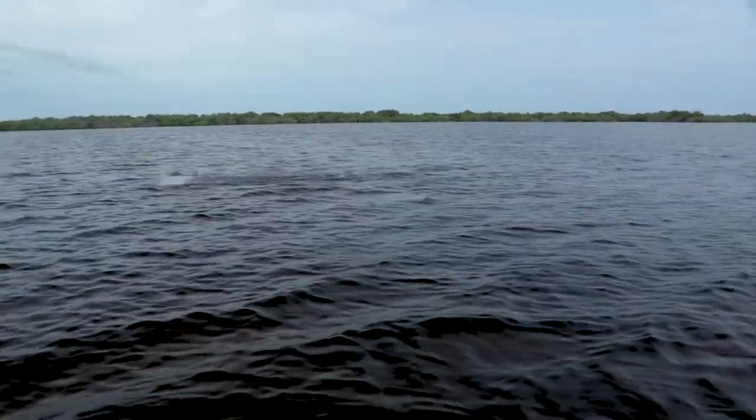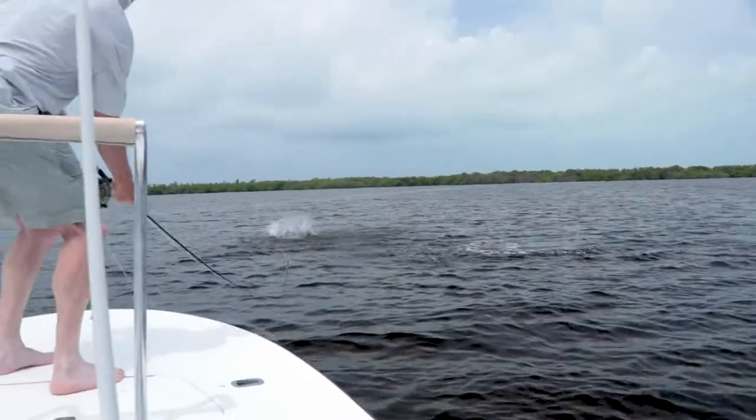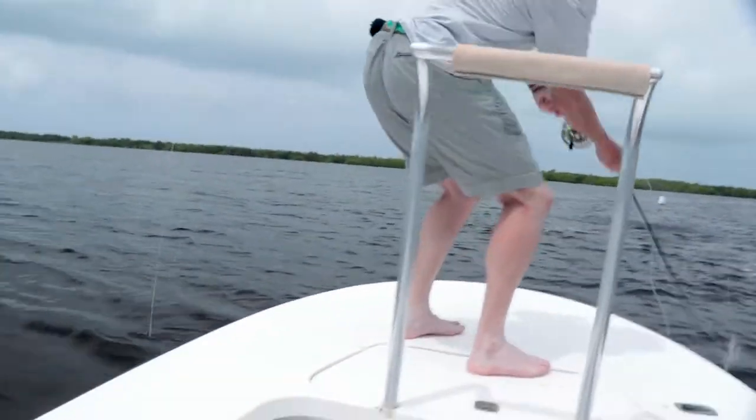Second, when you hook the tarpon, he's going to jump. When he jumps, dip your rod and bow. Get yourself down and have your rod low so you're creating slack, because you don't want the tarpon to land on your leader and break it off. It happens frequently if you don't bow.